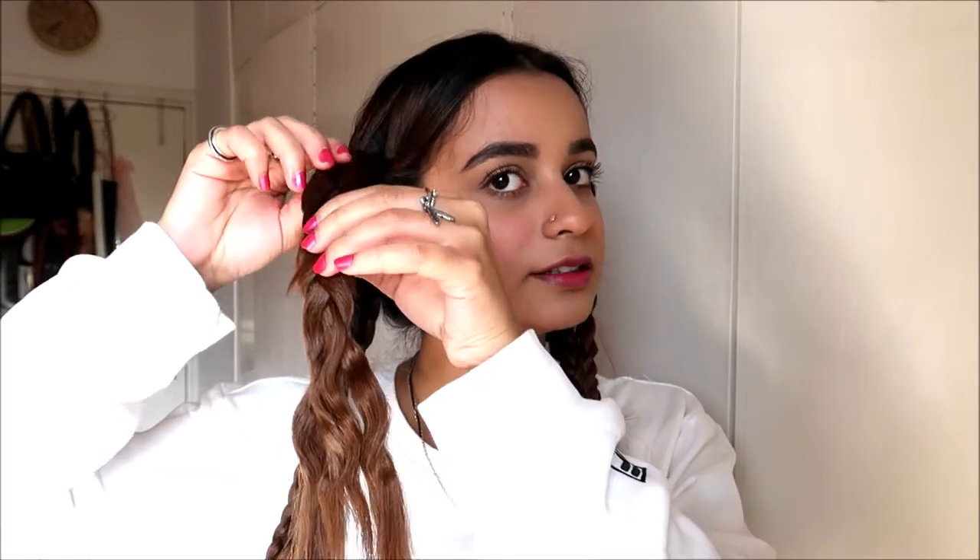Give each plait about 30 seconds of heat. Now we're opening this braid — just open the plait right there and start unraveling it. As you can see, your hair is already looking amazing and silky — exactly what I was going for. I love this! It's honestly the easiest style you can ever do. Let me show you one more plait before I do the rest of my hair.